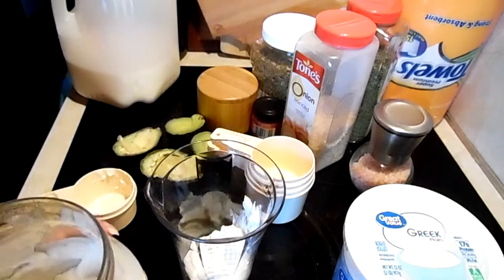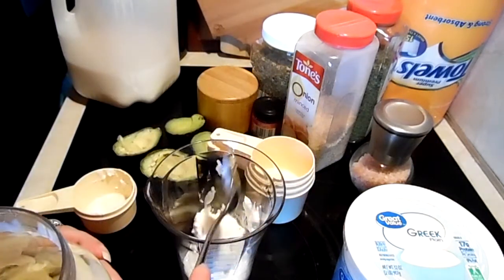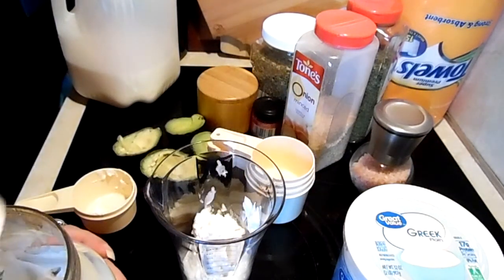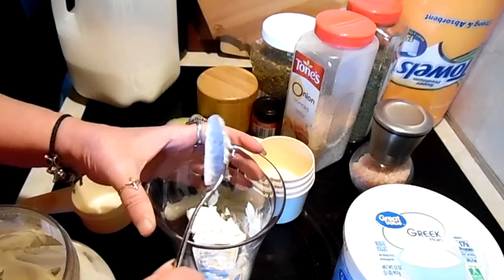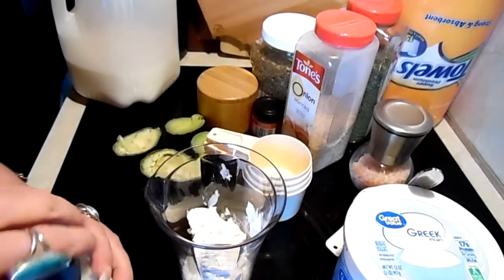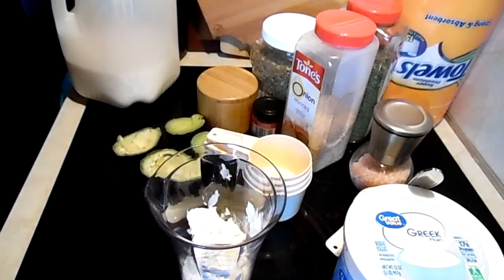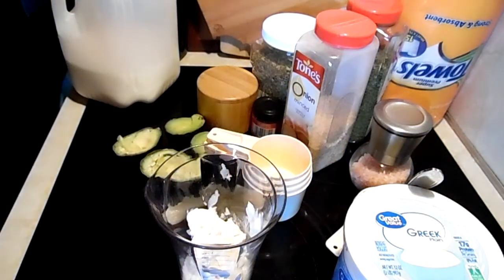Where did I put the mayonnaise? Oh, right in front of me — two tablespoons of mayonnaise. Then we are going to do one clove of garlic. If you don't have any fresh garlic, just use some dried minced garlic, refrigerated minced garlic, or some garlic powder.